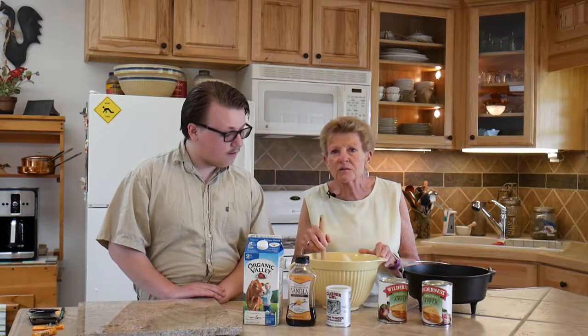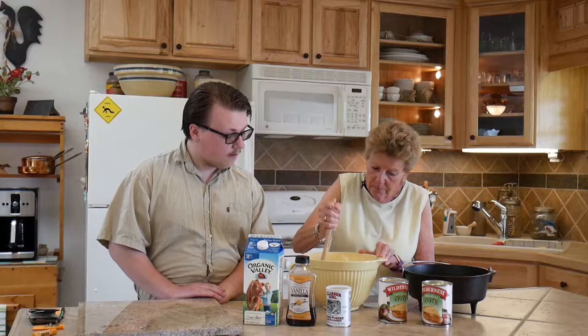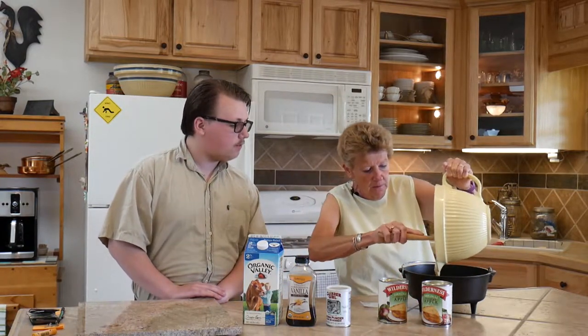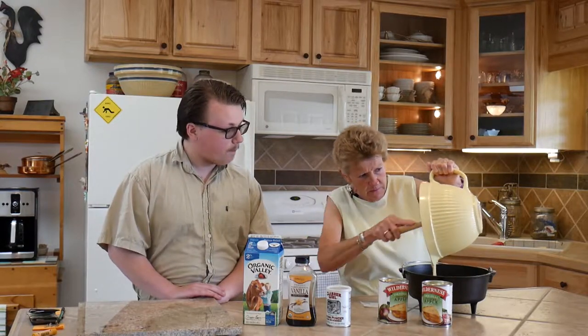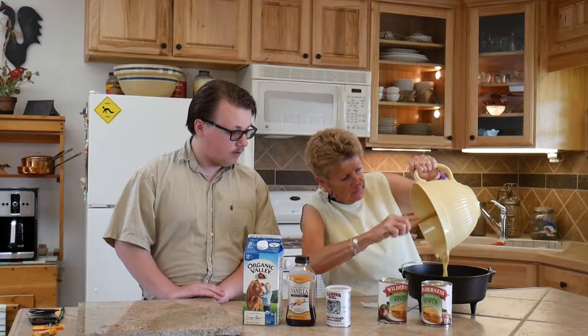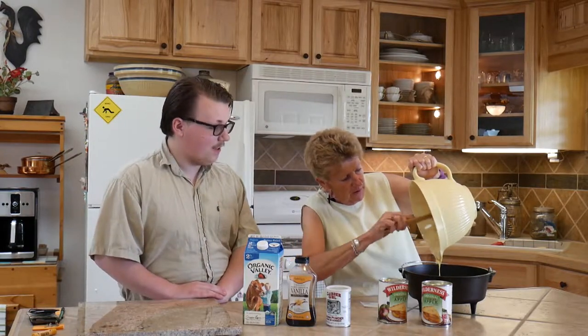He loves to cook, so that's why I'm having him help me today. Then we're just going to pour this on top and spread it over evenly. Oh yeah, this is wonderful!